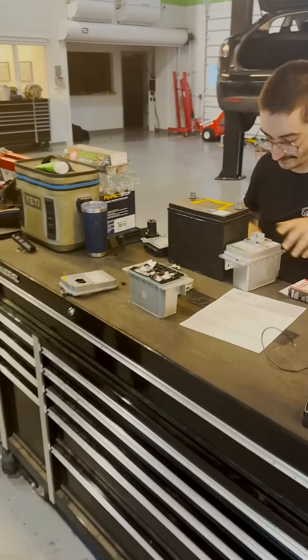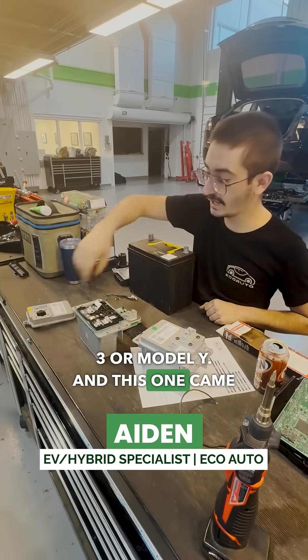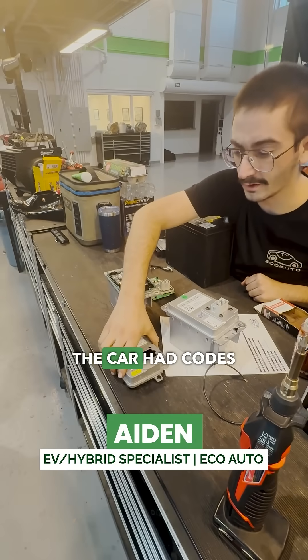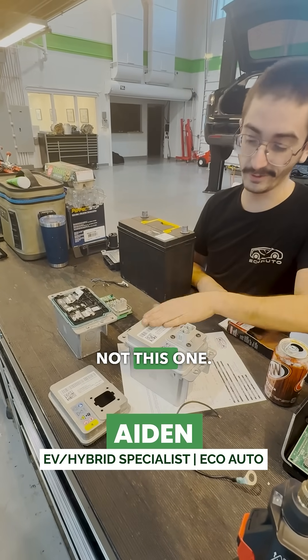What are we looking at here? A 15-volt battery out of a Model 3 or Model Y. This one came out of a customer vehicle. The car had codes for the battery, so we ended up swapping it out for a new one — not this one.